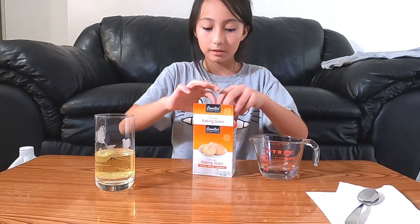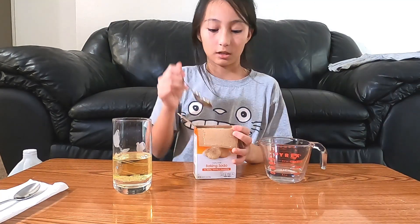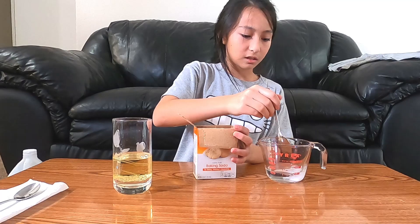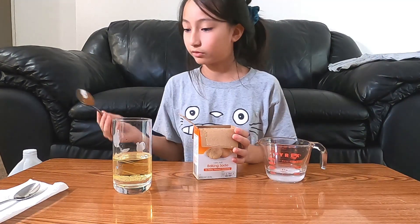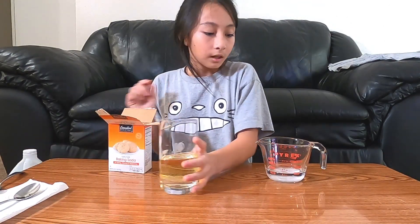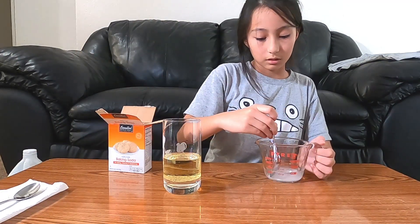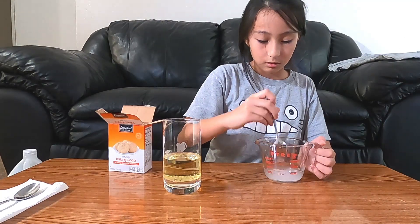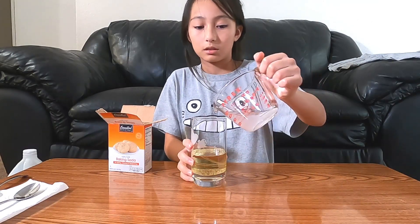Now I'm going to do this one now. So now I'm going to grab a baking soda and put it inside the water. Let's do this much. That's enough. Let's do this more, let's do this more. So let's go into the little kidneys. So now I'm just going to put this inside here.